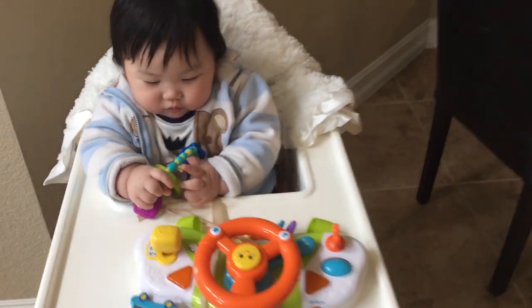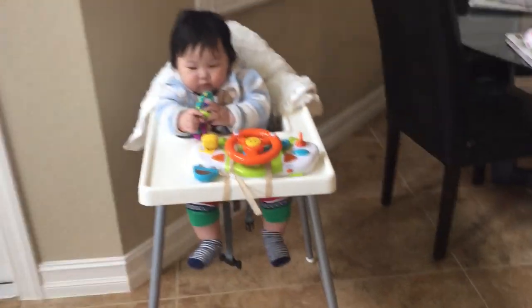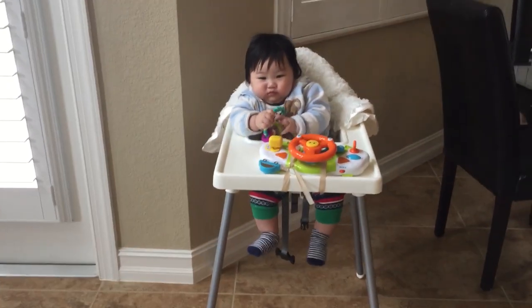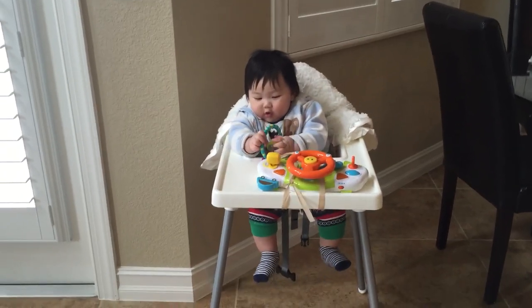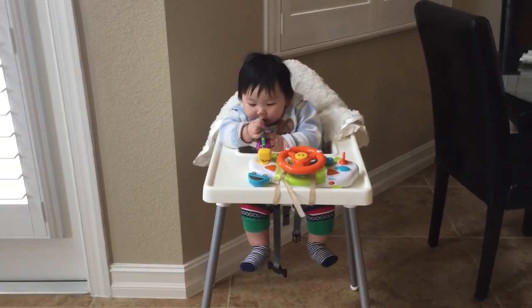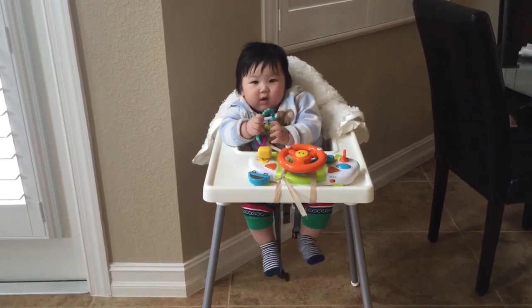I thought this chair was big enough to fit Evan because he's a big boy, and there's a lot of room after he's sitting in the chair. Just very convenient and economical. Evan likes to put everything into his mouth because he's drooling — his teeth hurt, I believe, and he's teething now.